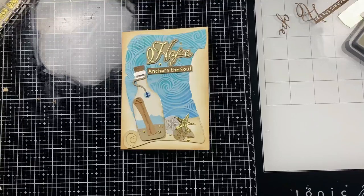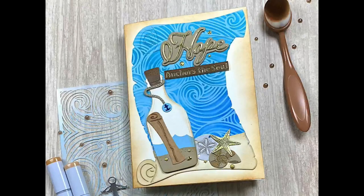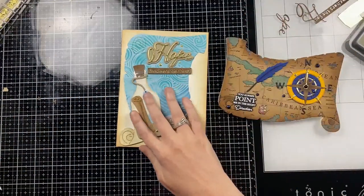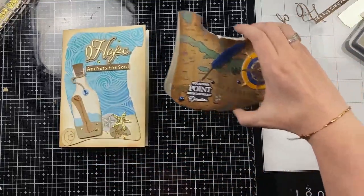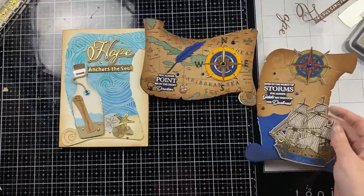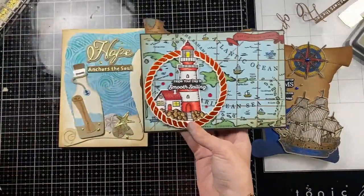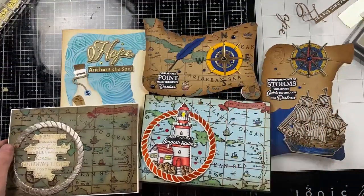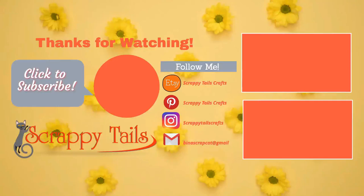That finishes off all five of my cards today. I will have everything linked down below — I do not have a lot of these map bundle sets left. If you have any questions or comments please leave them down below. I will have a coordinating blog for these cards with close-up photos posted tomorrow. I hope you guys had a nice weekend and a great rest of your week — I will see you in the next video, bye!